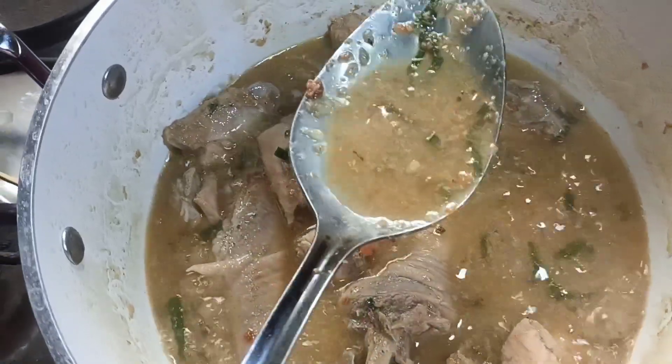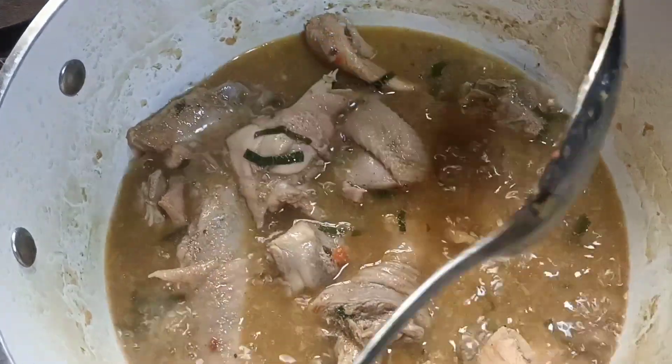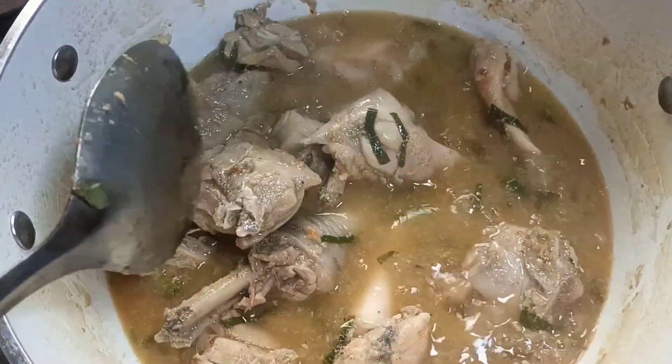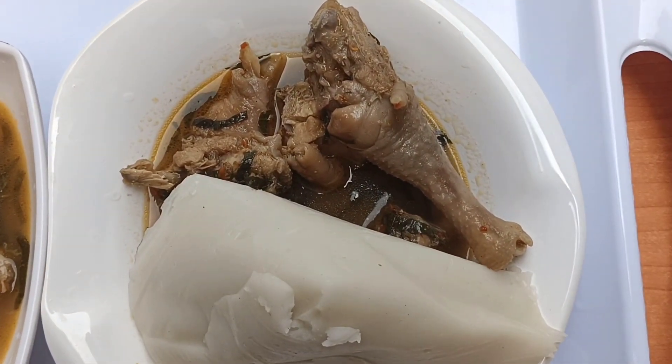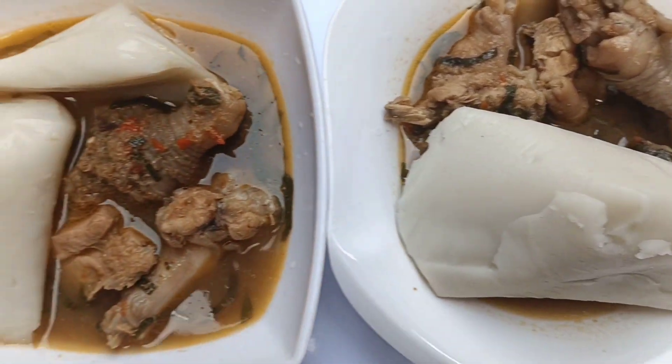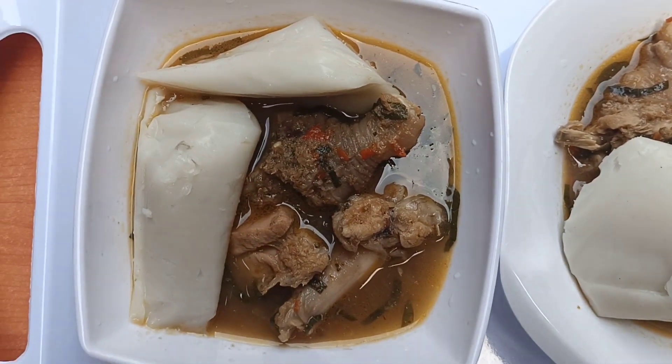Once that is done, the pepper soup is ready — look at that! You can serve this with agidi; of course, that was what I served. You can serve this with white rice. You can even eat it just like so, as a complete meal.